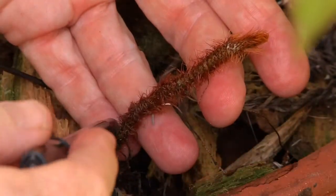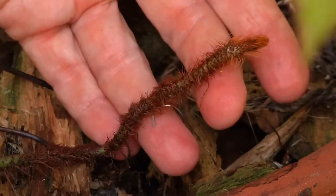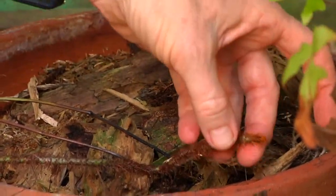Another method of reproduction for ferns involves these creeping rhizomes, and this is vegetative reproduction. These rhizomes zip along the ground or just under the ground, and then little plants will shoot up from those rhizomes.